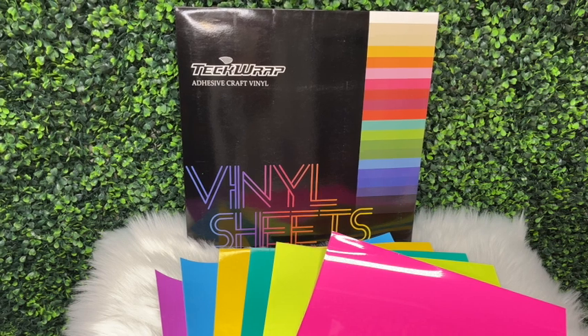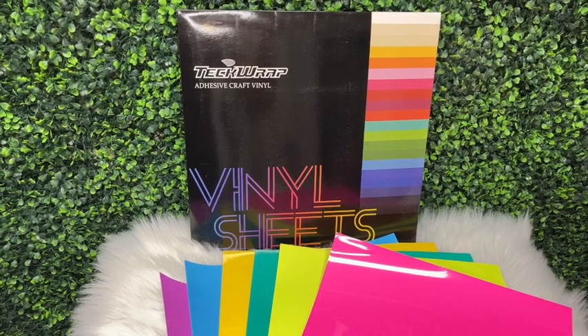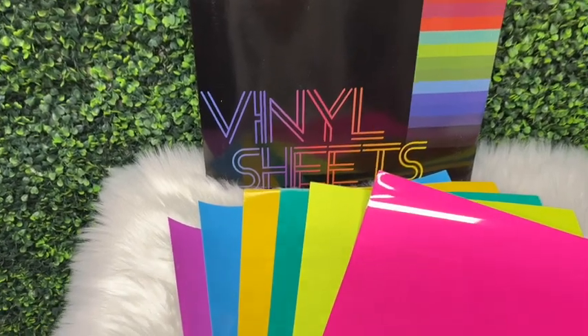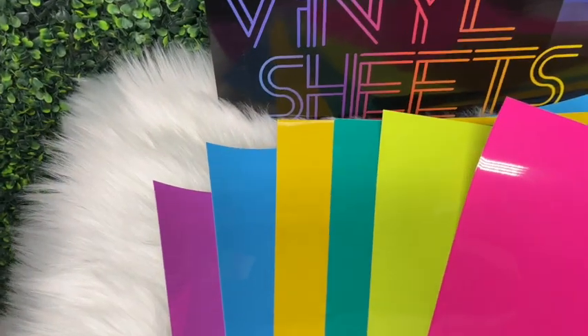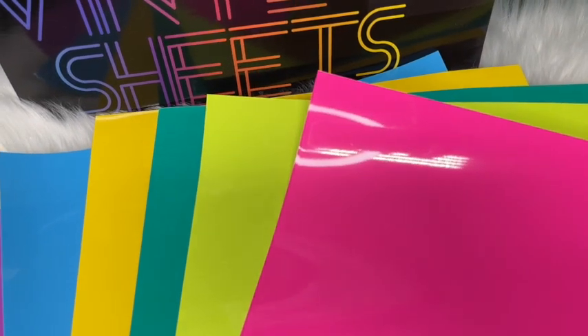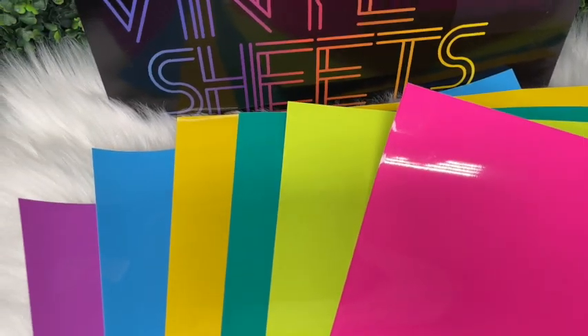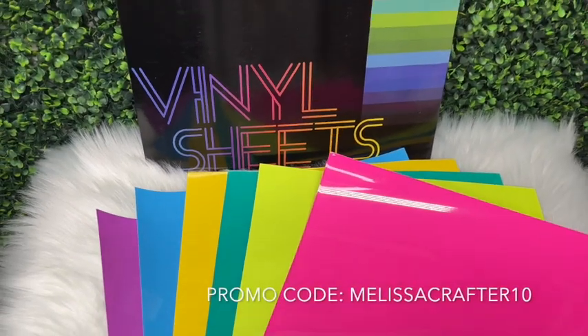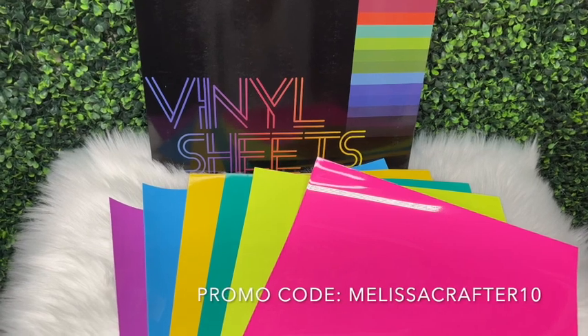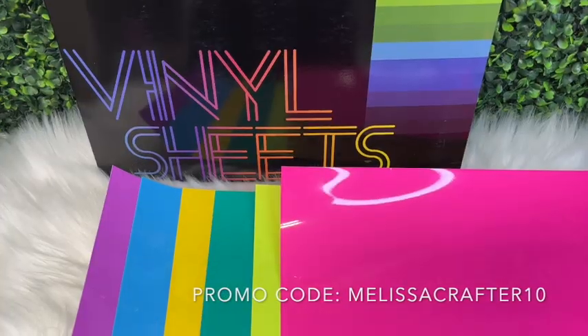Here are the neon color-changing vinyls that Tech Wrap offers on their website. They offer this collection in a sheet pack that includes every color in a 12 by 12 sheet, or you can purchase each color individually. I do have a discount code with Tech Wrap — use promo code MELISSACRAFTER10 at checkout for 10% off your order. I'll link the Tech Wrap website down below in the video description and also add my discount code there.